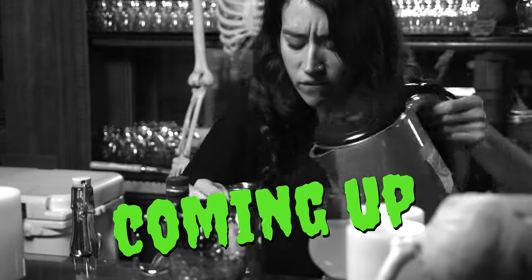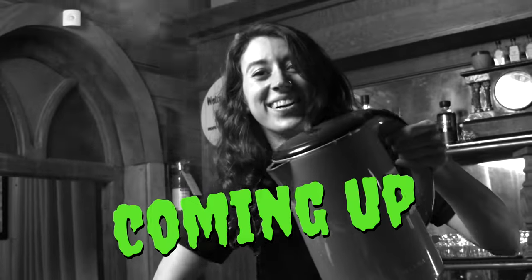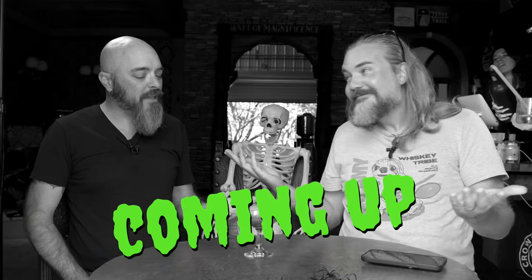Two ounces of hot— Ow! Oh guys, oh my god, I feel like a real witch. Oh, spooky edition.